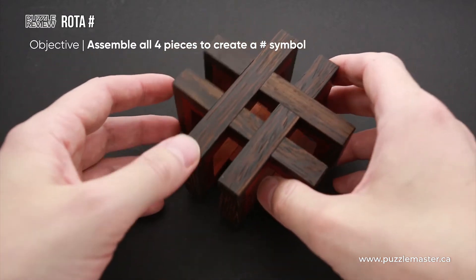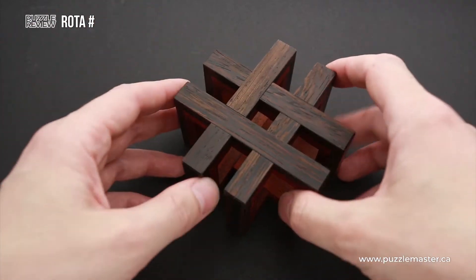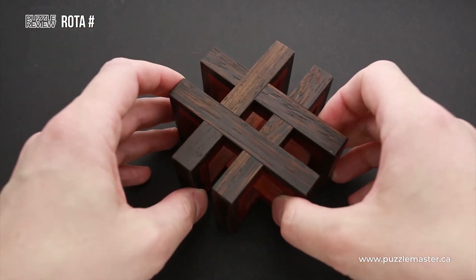Usually this puzzle comes disassembled, so you will have just four parts which you have to assemble into this nice shape.